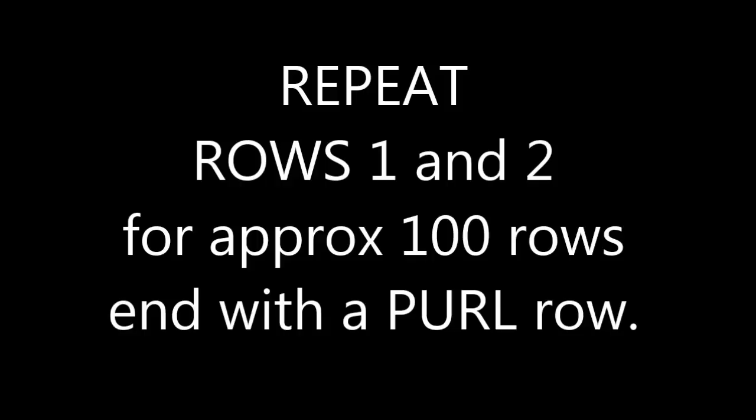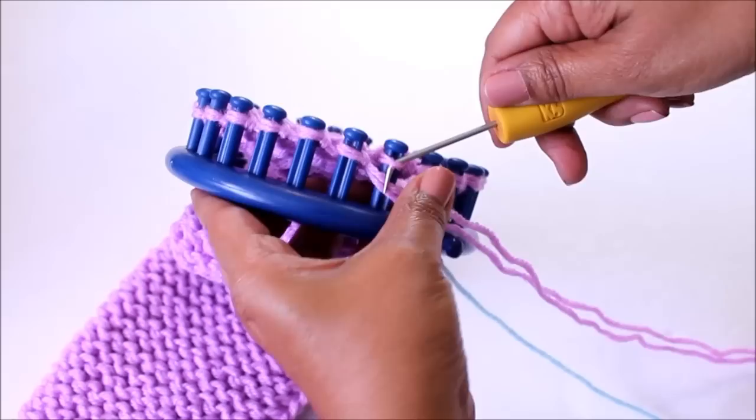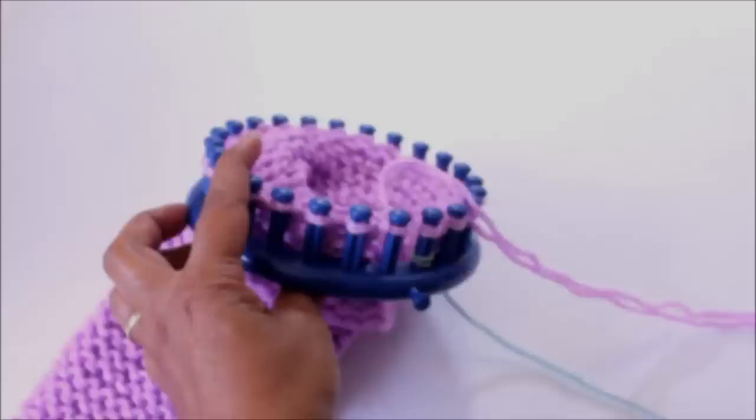You're now going to repeat rows one and two — a row of purl and a row of knit — for approximately a hundred rows. Make sure your last row is a purl row. I say approximately a hundred rows because what you want is for this color to be half your length, so it could be that you need more or less than a hundred rows. Just knit until you get half the length, and then we're going to change colors if you want to.